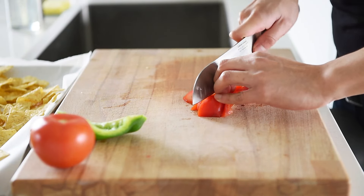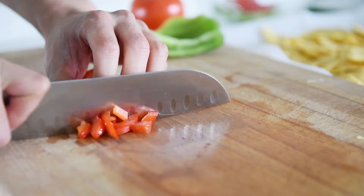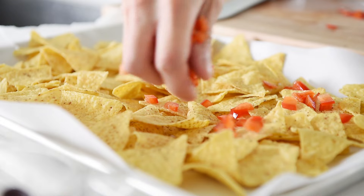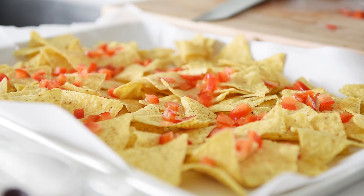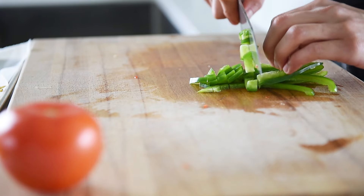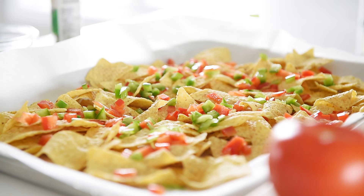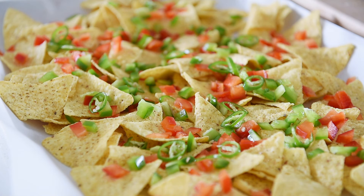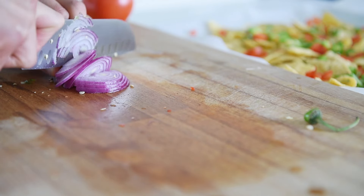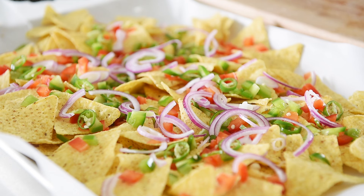Half a cup worth chopped red bell pepper. Half a cup worth chopped green bell pepper. Thinly sliced green chili pepper. Half a red onion, thinly sliced. Half a cup olives.